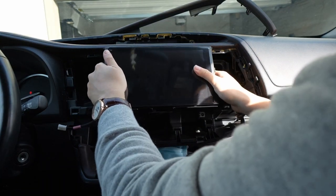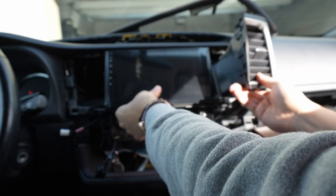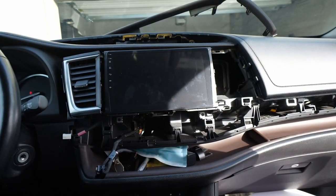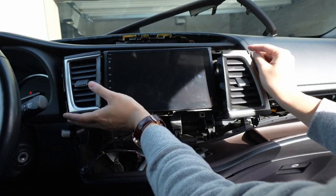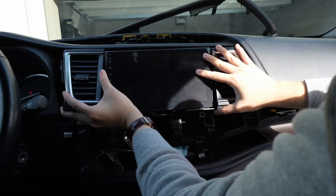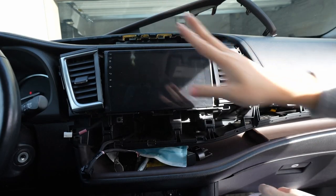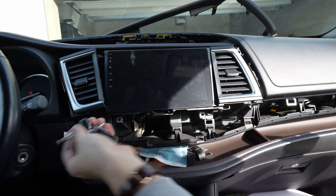We don't even know if it fits properly yet — it looks like it does. We're going to have it loosely placed just to give you an idea of the fitment. It goes up top and it looks like it's going to be flush, which is great news. I'm not pushing it in because I'm still installing it. We have the keys, and we hope everything works.